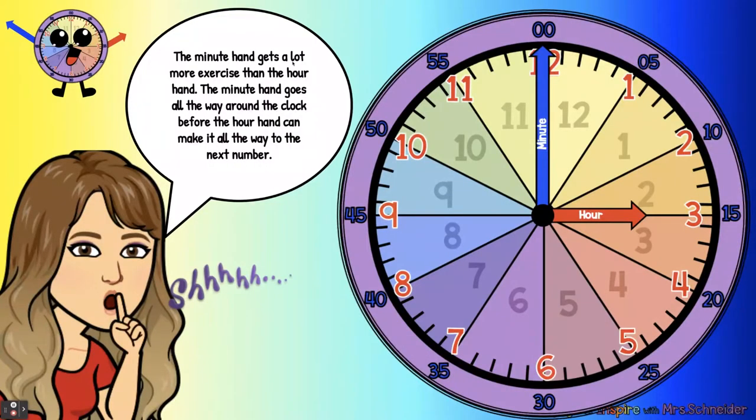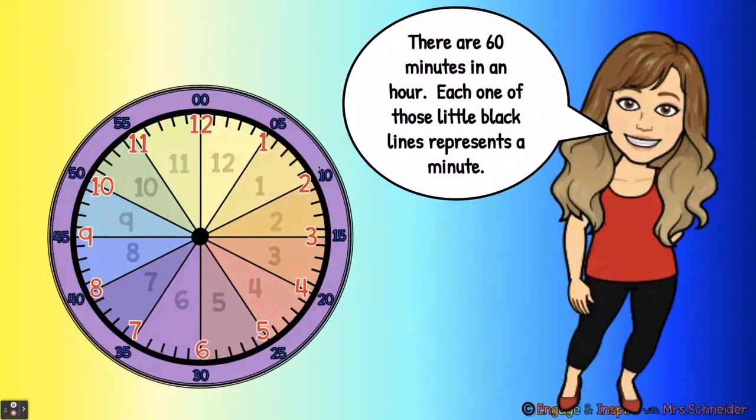The minute hand gets a lot more exercise than the hour hand. The minute hand goes all the way around the clock before the hour hand can make it all the way to the next number. There are 60 minutes in an hour. Each one of those little black lines represents a minute. There are 60 of these all the way around.